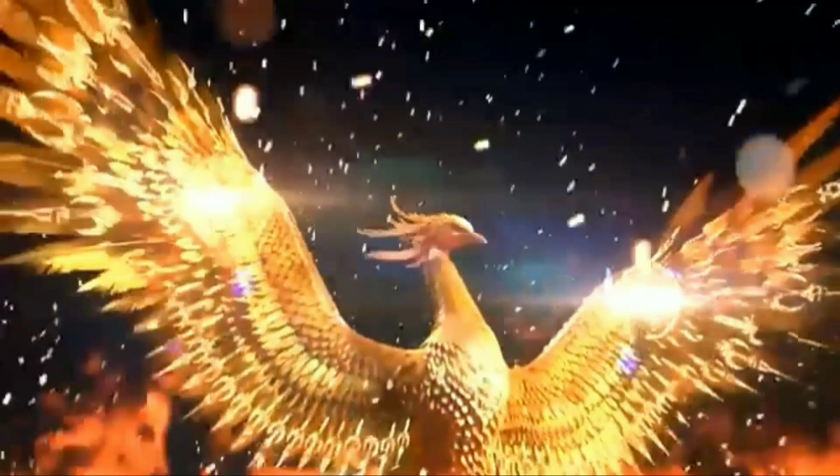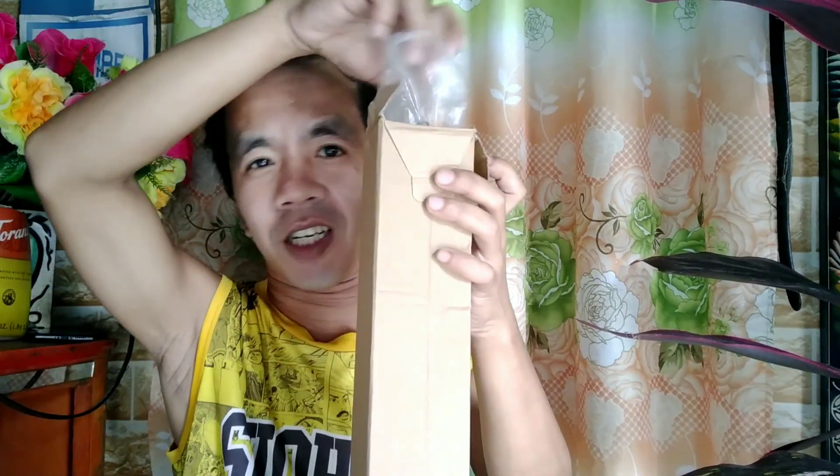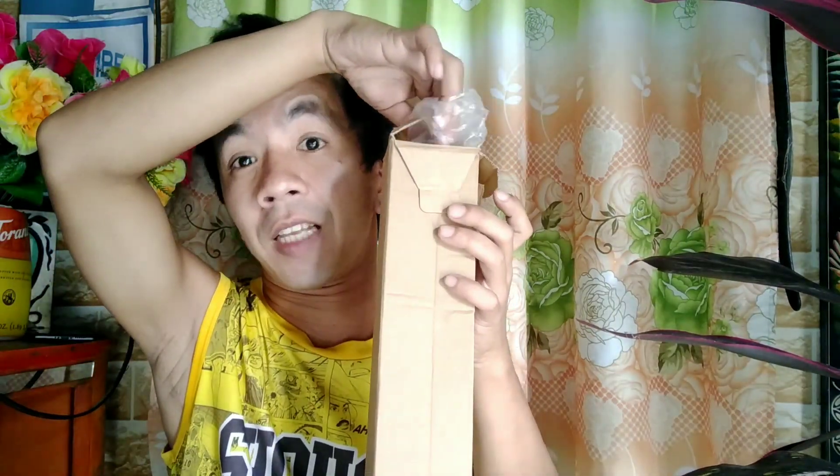So let's start the unboxing of the ring light. First, let's open the tripod. She already opened it to test if it works. So this is it.